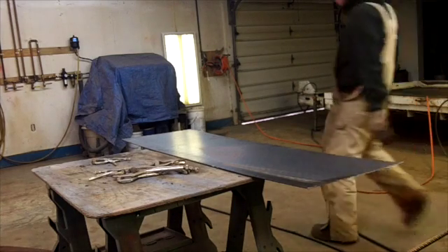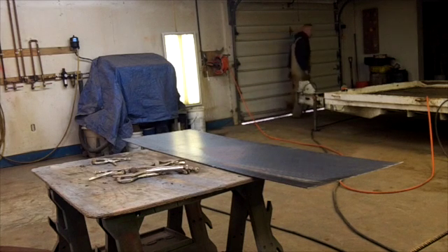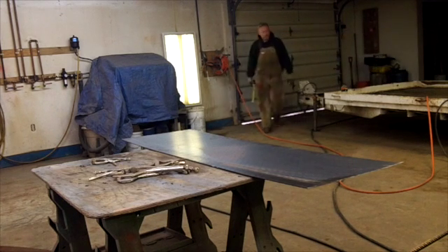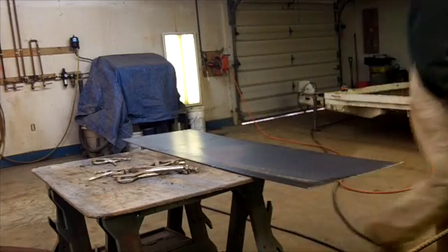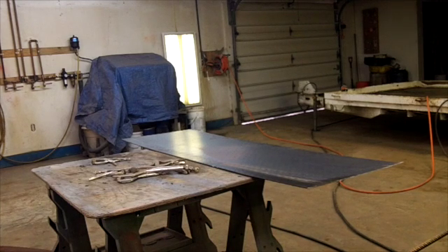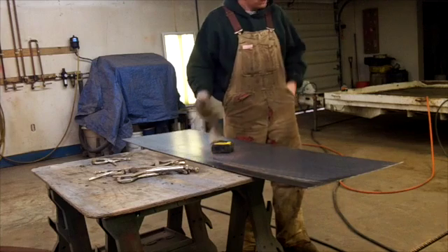Now I've got to find my tape measure — stand by. All right, so we need a 10-inch piece the entire length of this. I'm going to double-check that measurement over on the trailer here. Pretty positive it's 10 inches. And somewhere in my pocket I have a marker, but I don't think I'm going to use it.